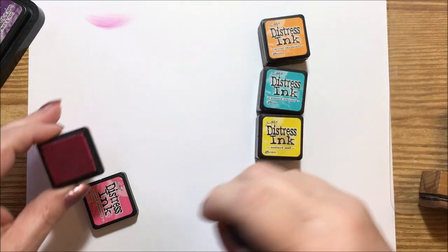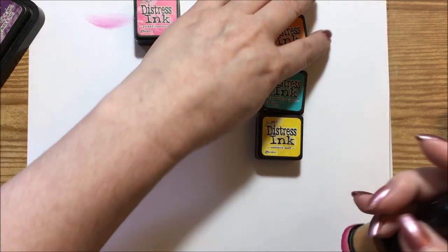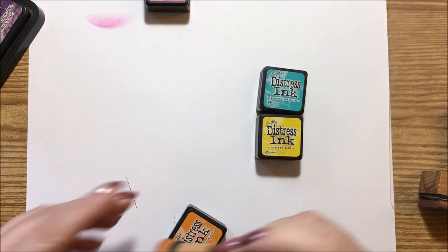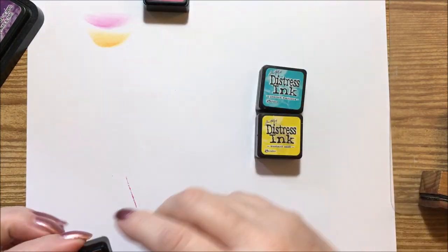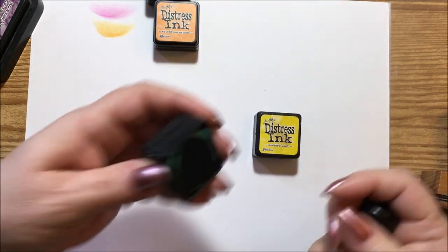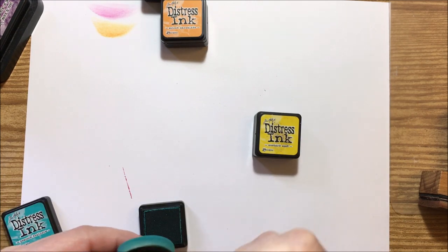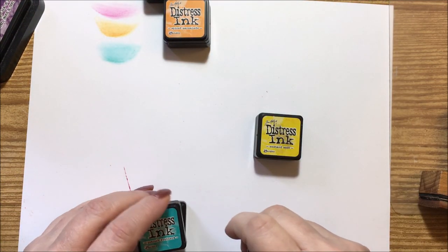They come out pretty close to the colors on the lids. I'll at least demo this one — that is the spiced marmalade. This is the peacock feathers, which is a really wonderful blue — I like that one a lot.